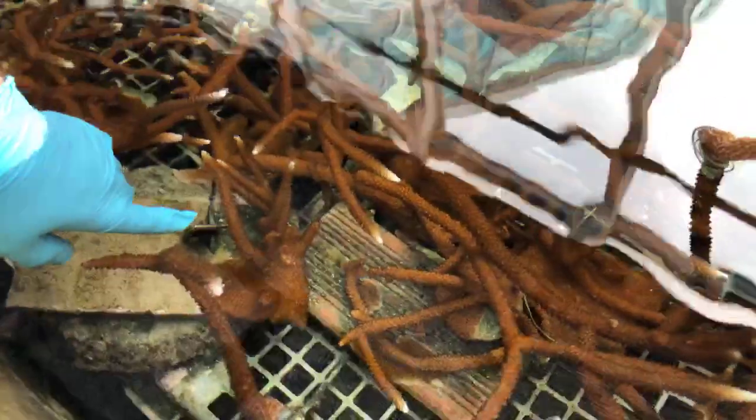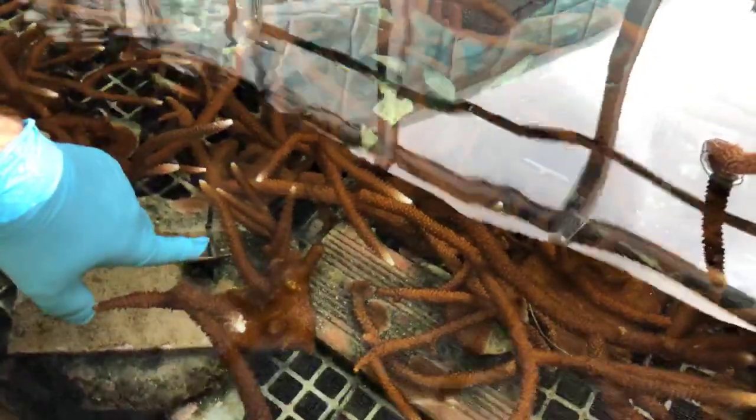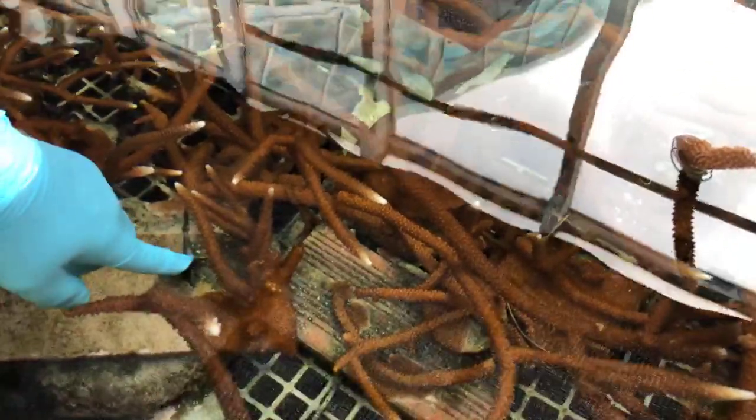Now when we do spawns, we get thousands. We are so good at it now — we know exactly when they spawn, exactly how to collect the spawn, and exactly how to raise them. When we did this the first time, we had no idea, so we had to learn. Now we do it well and we teach others how to do it, then we move on to a new species to reproduce sexually.